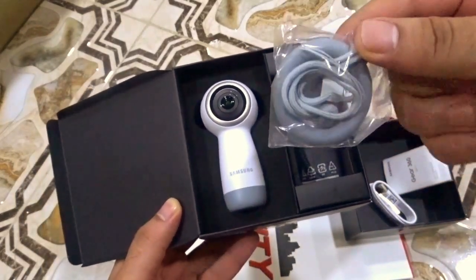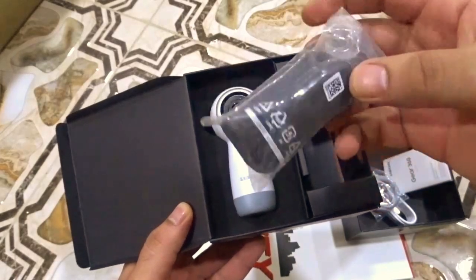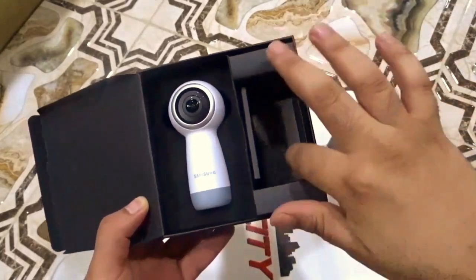The next thing we have is the holder, so we can carry the camera, and we also have the cover to protect the lenses of the camera.